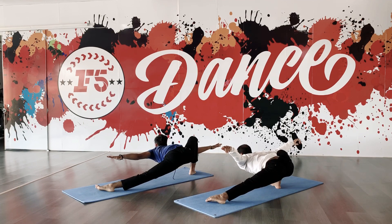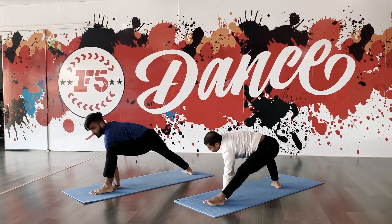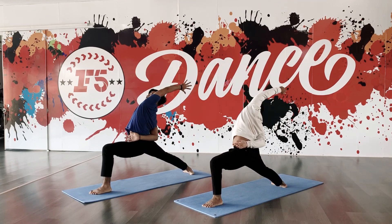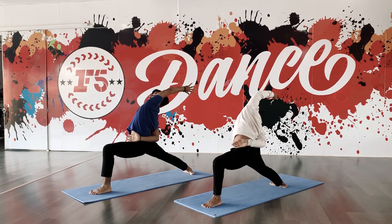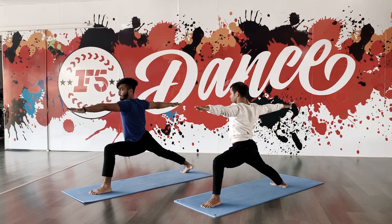Chest down, head up, chin better to flow. Left hand down, lie down up, lie down back. Stretch that towards the scalp. Open your hands, left knee to right toe.